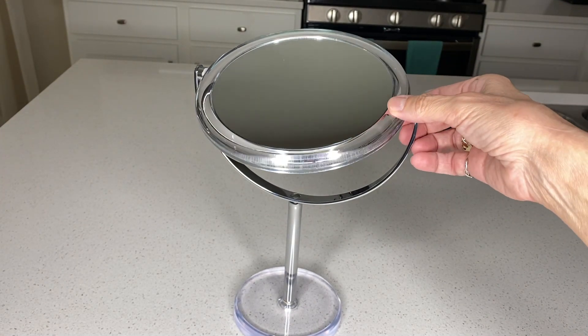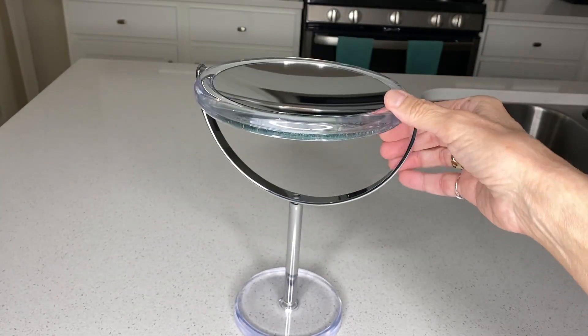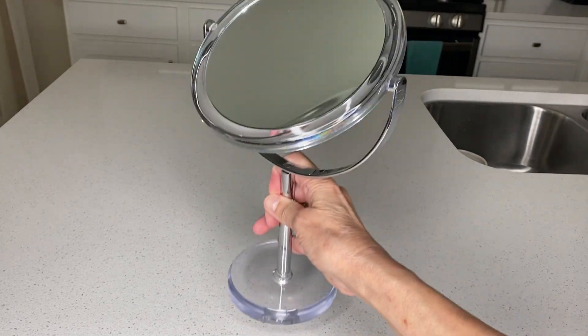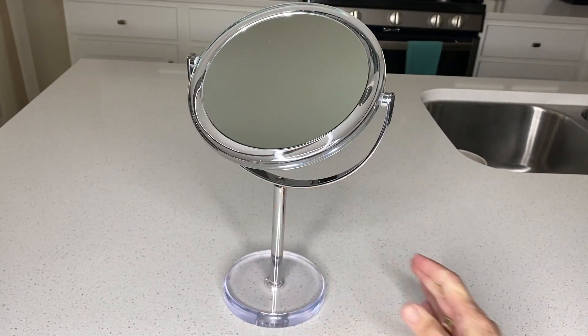I have contacts. I love that it's 360, so it turns all different ways. And the number one reason I selected this mirror is because I could easily switch to the different magnifying levels. It's very portable, and you can easily move it around your bathroom counter.